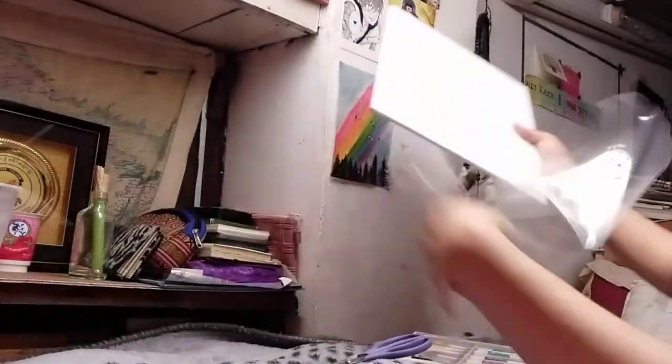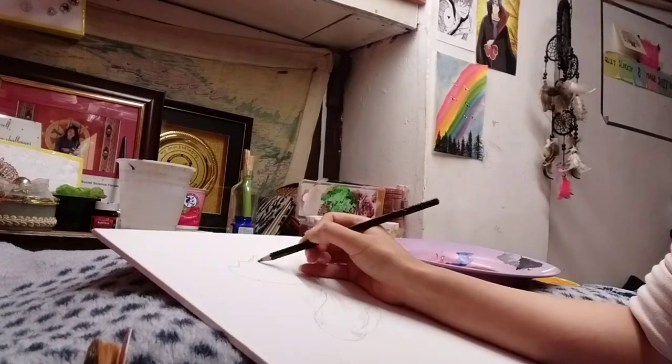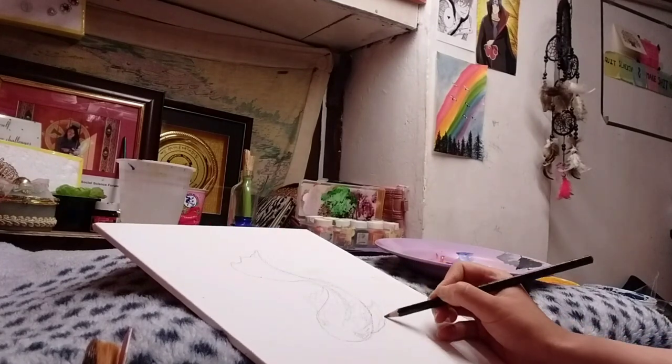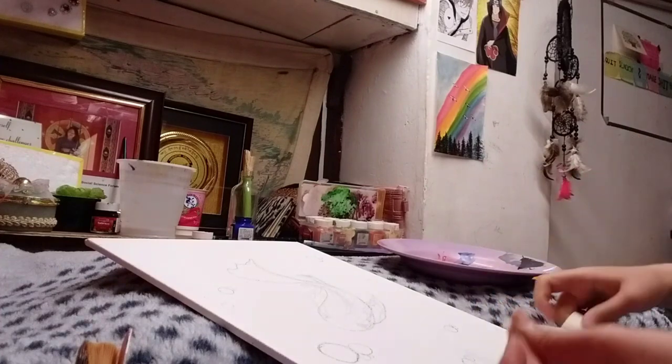Hello guys, I'm Kelzong and today I'll be painting Koi fish. I got my canvas and to begin with, I will be drawing the outline of the Koi fish. I plan to keep my borders wide and for that I'll be taping all four sides.